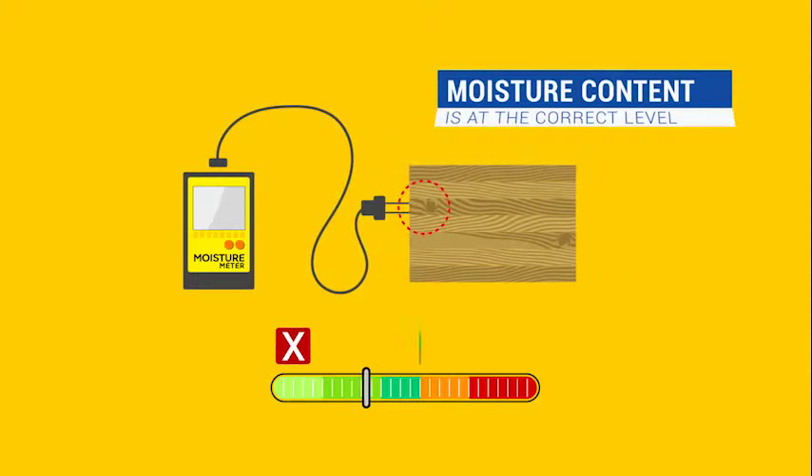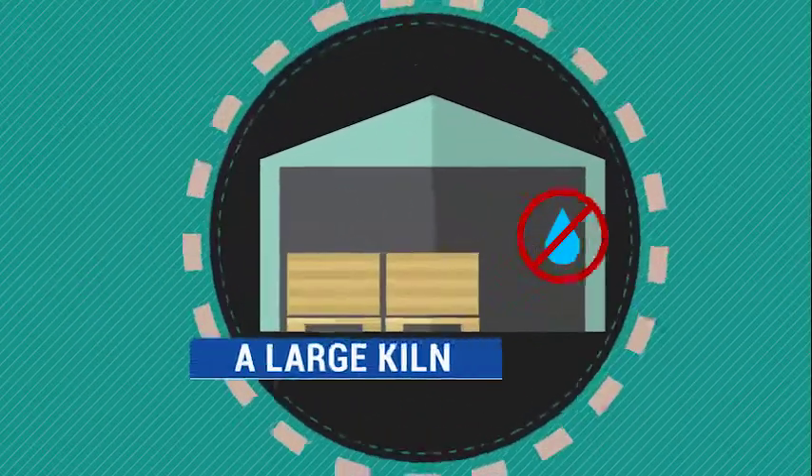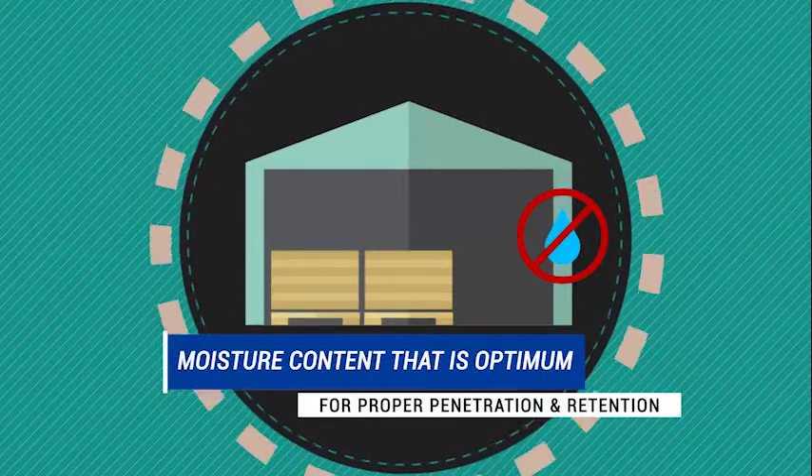The lumber or timbers are checked to ensure that the moisture content is at the correct level for the preservative treatment. If moisture content is too high, the wood will be dried in a large kiln to a moisture content that is optimum for proper penetration and retention of the wood preservative.